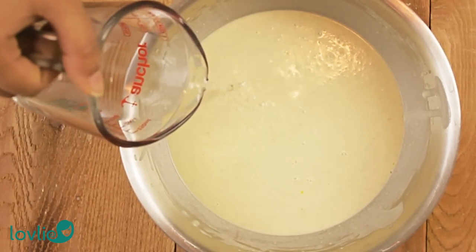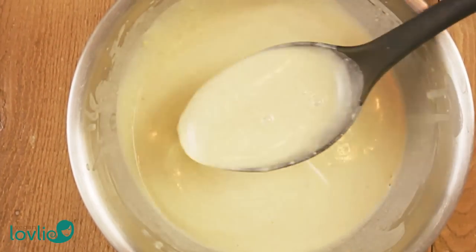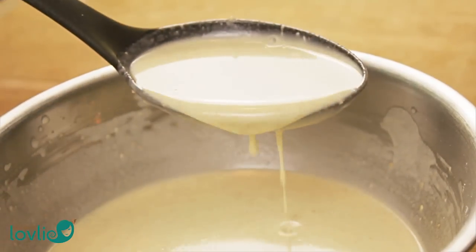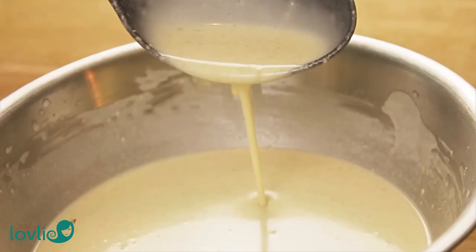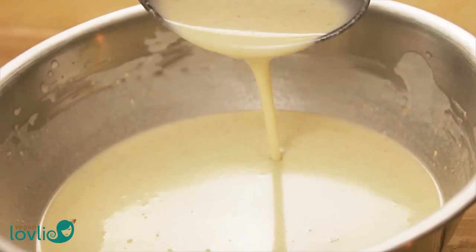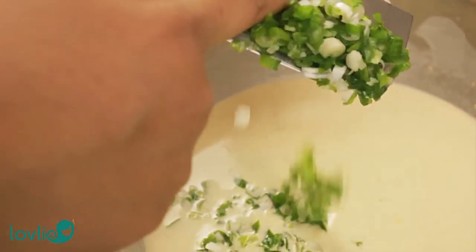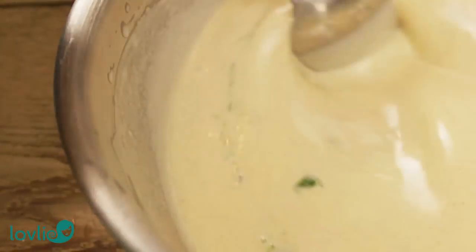Depending on the type of flour you're using, you may need to adjust the amount of water to more or less. Alternatively, if you're not sure you can break all the lumps away, simply place all the ingredients in a blender — except for the chopped spring onions — and process until smooth, or pass the batter through a fine sieve. Finally, add in the spring onions and mix well to incorporate evenly.